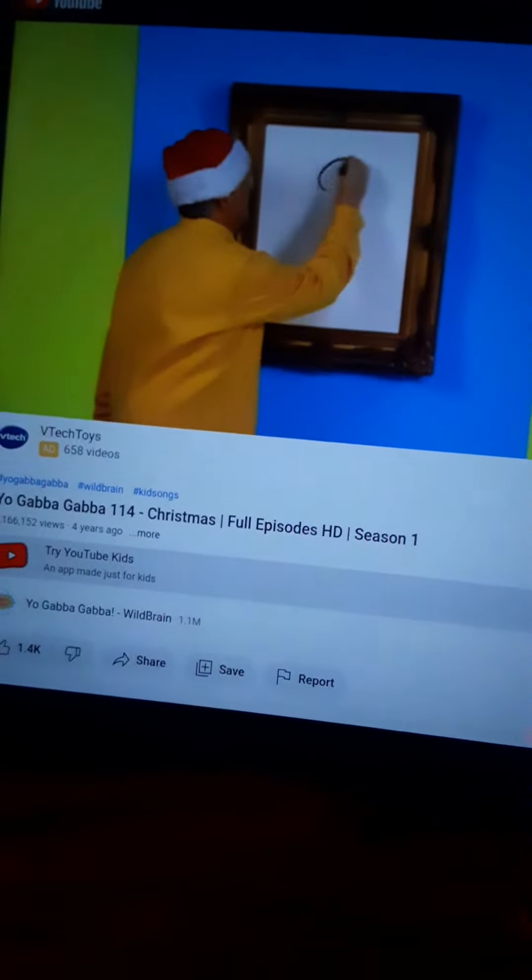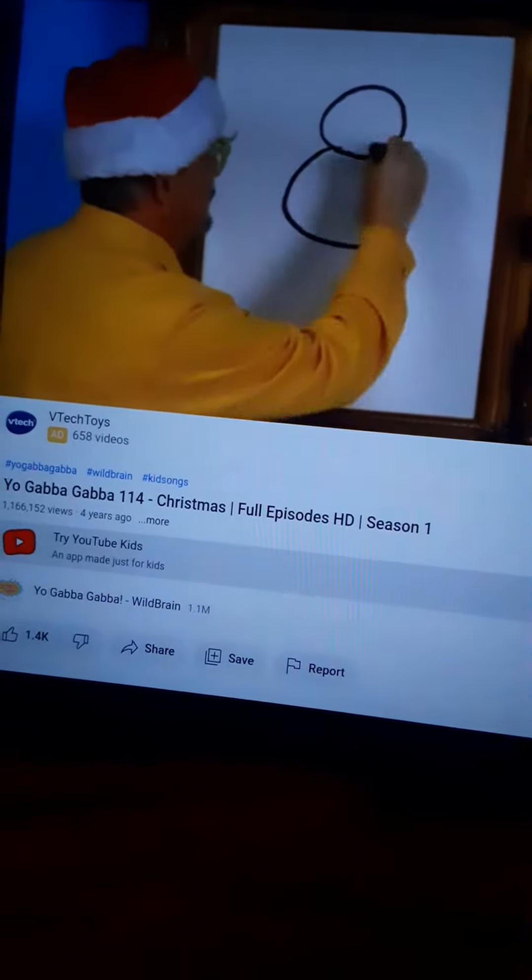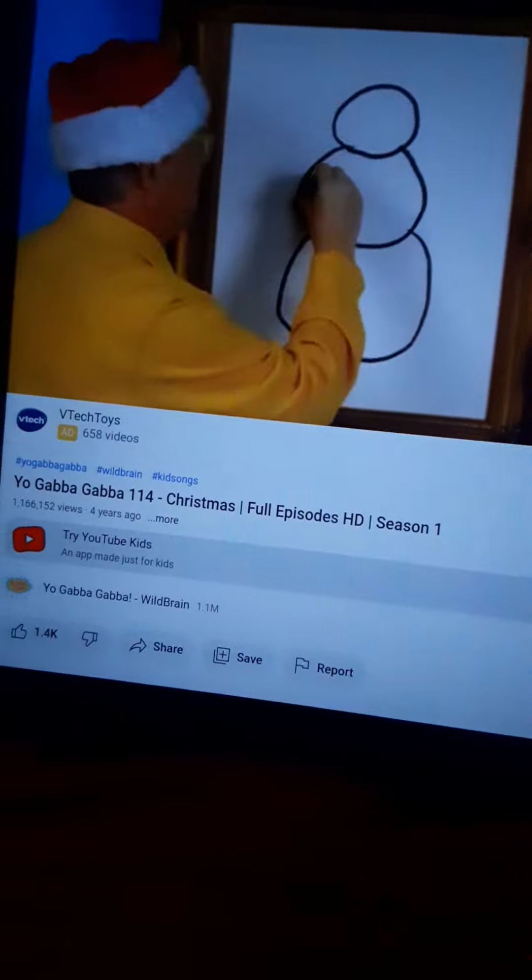First, we draw three big snowballs on top of each other. Two arms.